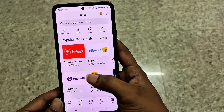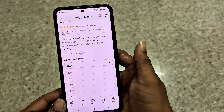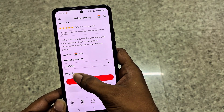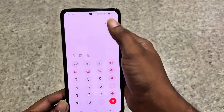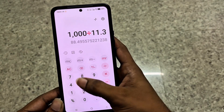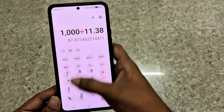Now let me try buying some gift cards. I'll choose Swiggy and try a 1000 rupee gift card, which costs me about $11.38. Let's do the math: 1000 divided by 11.38 — here 1 USDT equals about 87.8 rupees. That's a good deal.